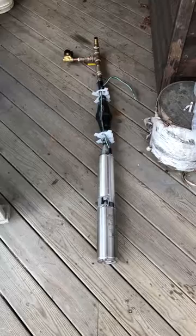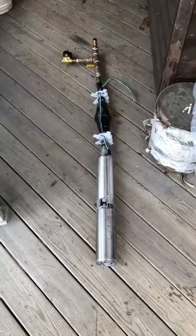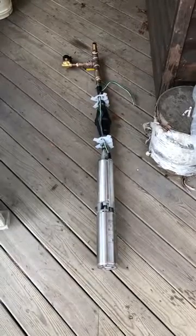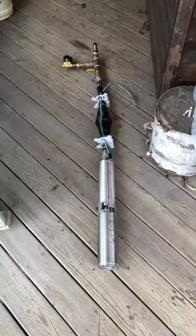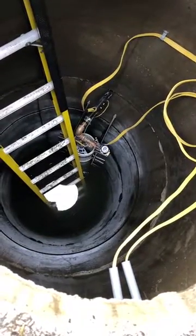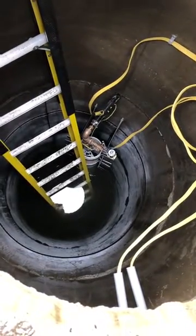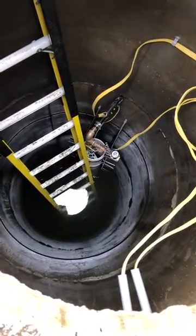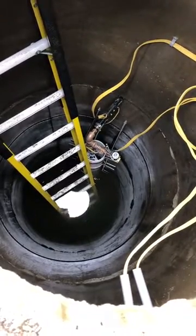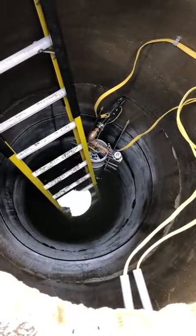Here we have the final assembly with the pump, torque arrester, solenoid valve T, and the barbed fitting for the one-inch well piping that leaves the side of the well. Here's our finished product — a deep well pump inside a shallow well with a six-foot PVC standpipe and a normally open solenoid valve, so it fails open.